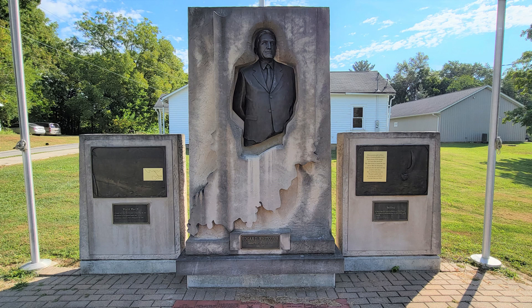Two years before his death, a monument to him was dedicated in his hometown of Hayden, located nine miles east of Seymour. The Edgar Whitcomb Monument in Hayden, Indiana, was dedicated in 2014.